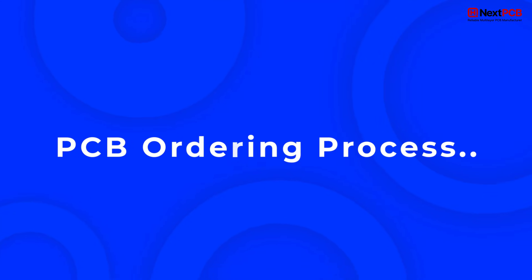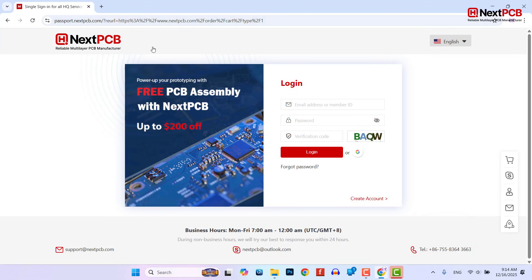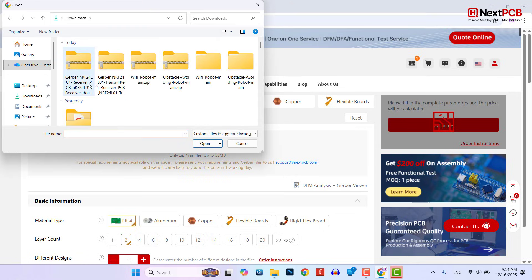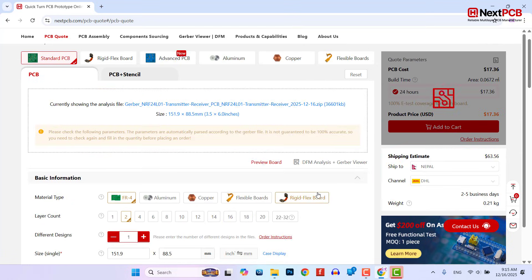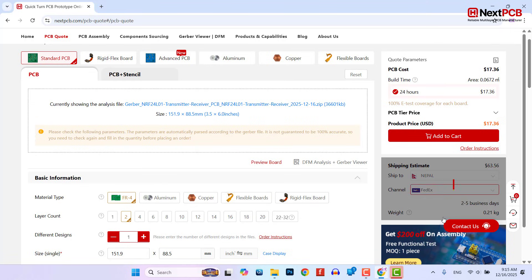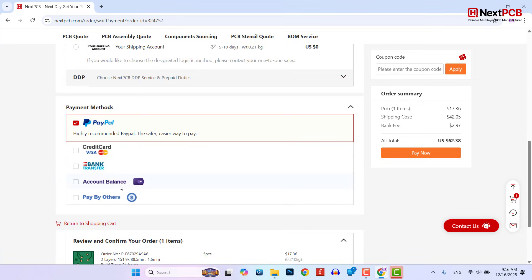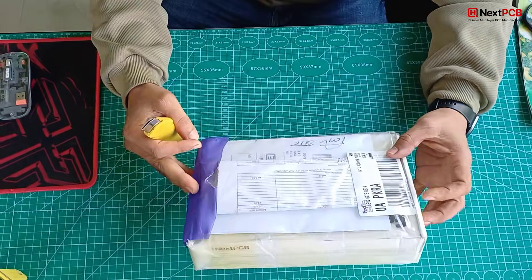PCB ordering process — quick walkthrough: Ordering the PCB is super simple. Register on nextpcb.com, click on PCB quote, and upload your Gerber files. Instantly get the quotation, select your country and shipping method, complete the payment and enter your shipping address, and place the order. Within 24 hours the PCB is manufactured and shipped, and after a few days our PCB finally arrives.